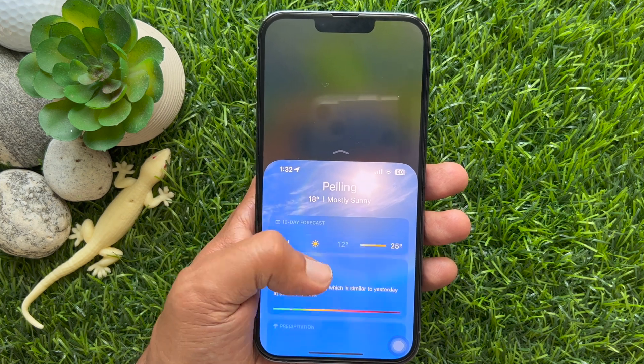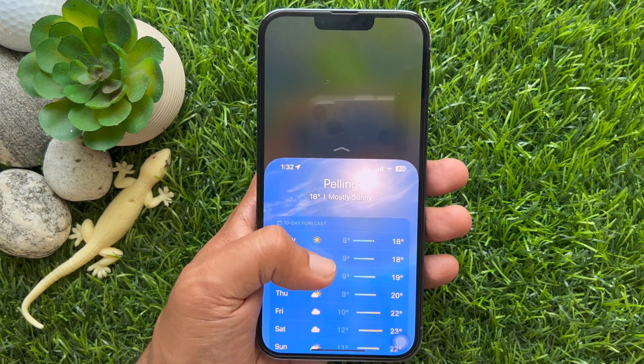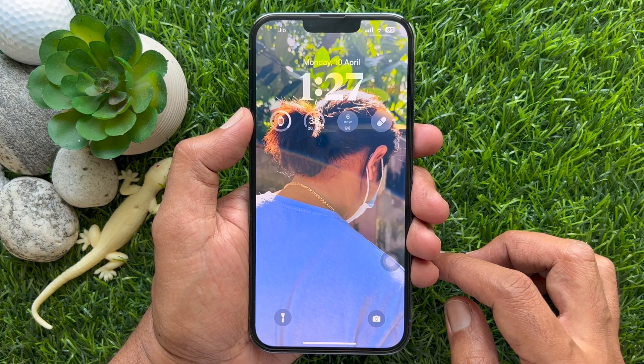Hello everyone. Today I would like to show you all how to use one-handed mode on iPhone. Let's have a look.